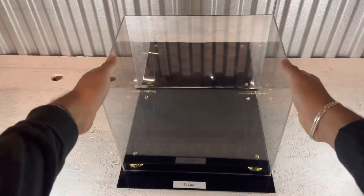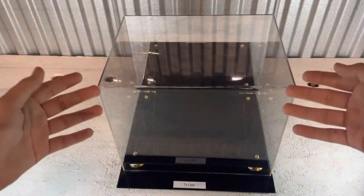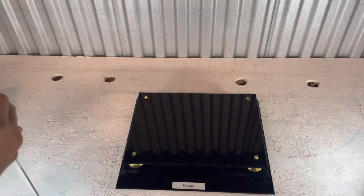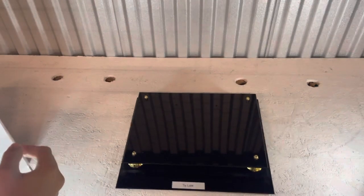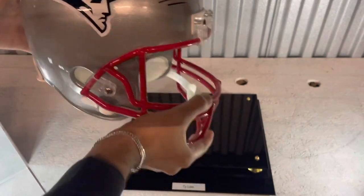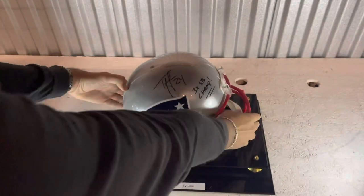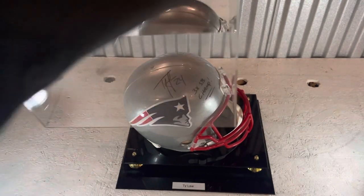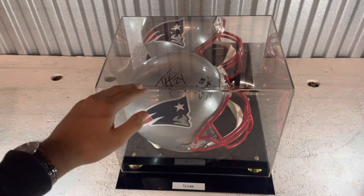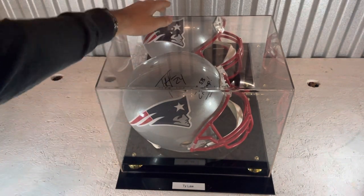I'm going to take this protective cover off and put my item in so you guys have an idea of how it looks. Here I have an autographed Patriots helmet from a Super Bowl champion. Put the case back on there. Definitely make sure your item is going to fit in the case before you buy it, but this is designed for helmets, so if you have a football helmet it should fit in there. There's a mirror in the back so you can see the other side of the helmet.